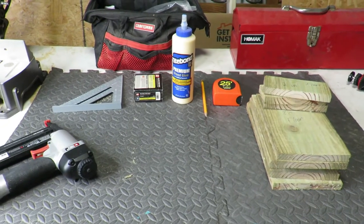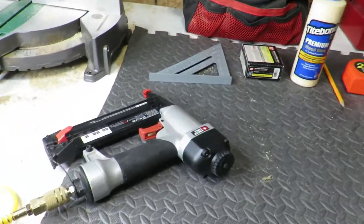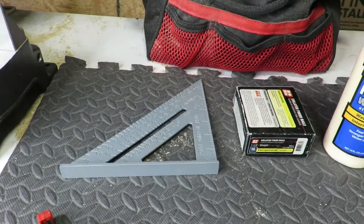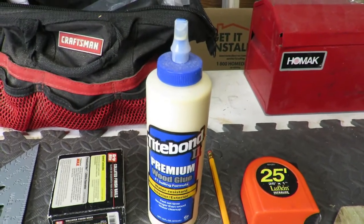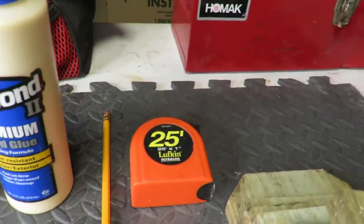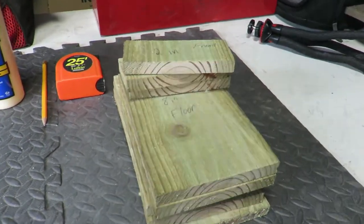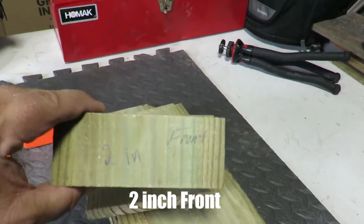I'm gonna make this dove nesting box pretty simple. Some of the tools I'm gonna use: I have a little nail gun, a square, inch-and-a-quarter finishing nails, some wood glue, a pencil, and a tape measure. I've already made all the cuts to my wood and got them labeled.